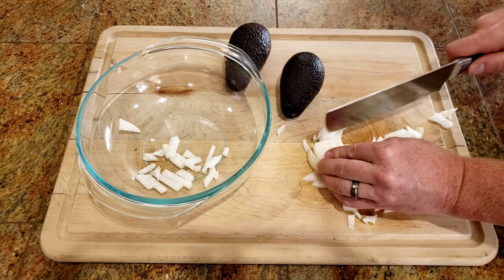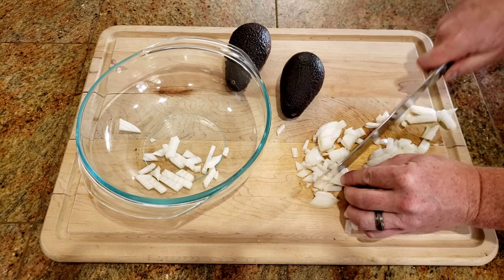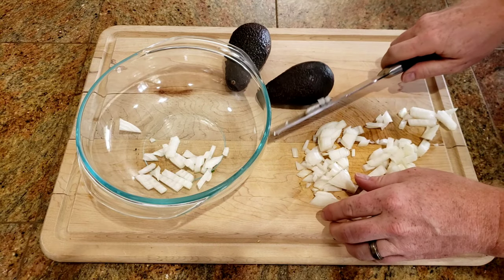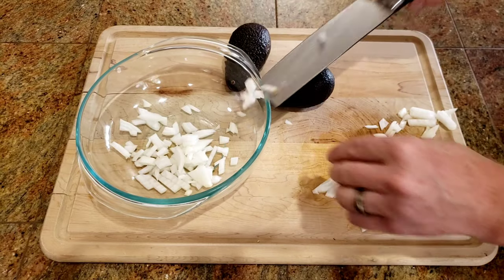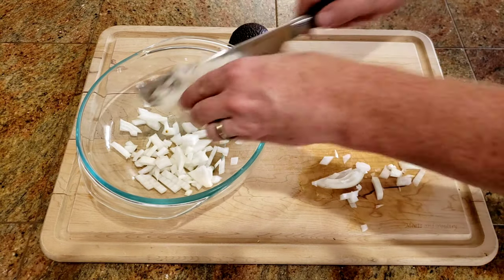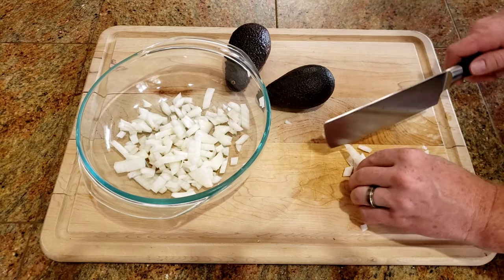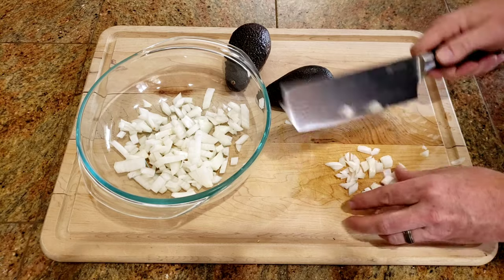As you can see, I've already started chopping up some onions. I had a half of a large onion, which equals about one cup total. While I'm chopping up these onions, I'm keeping the pieces a little big, because like I said, we're going with a chunky guacamole style.